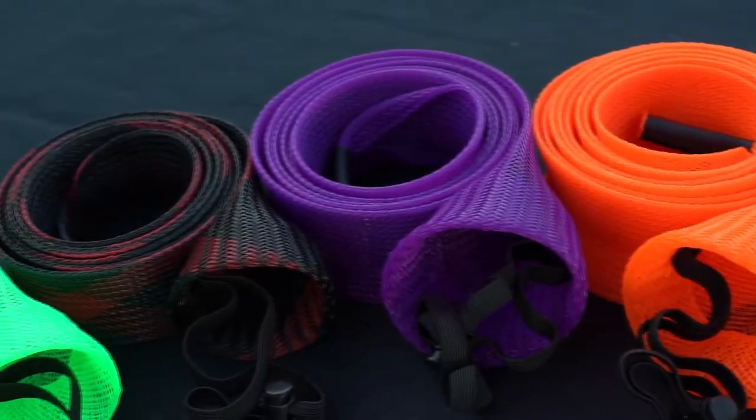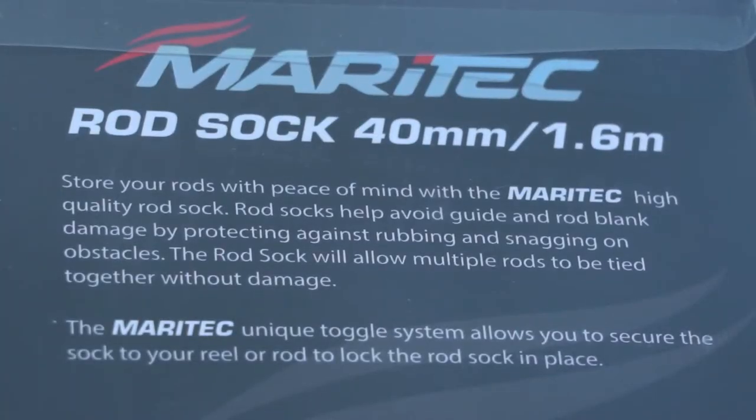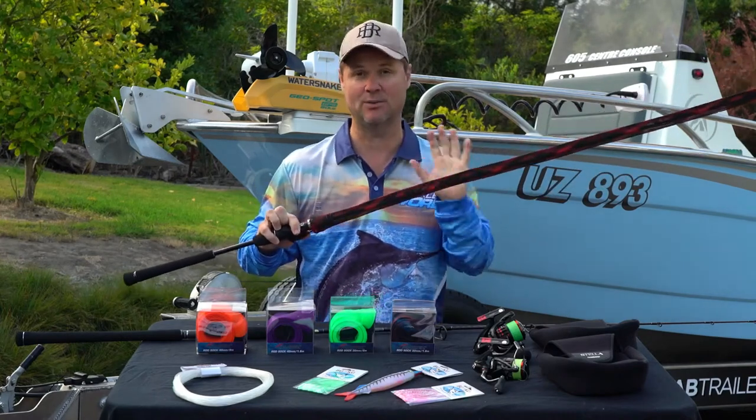These things are just sensational. What I love about them is they slide on nice and easily, and then you get an elastic loop at the end to hook around a reel or simply tie on, so that when these things are in the rod tube or pushing up against each other you're not getting any damage from guides or scratching — because having rods against each other without any protection is one of their biggest killers.